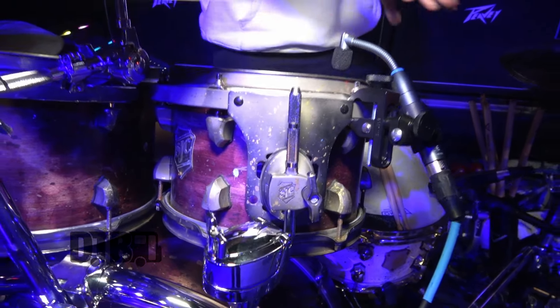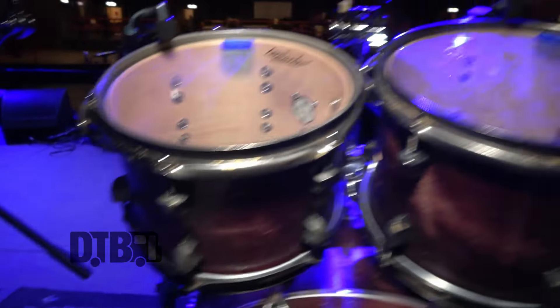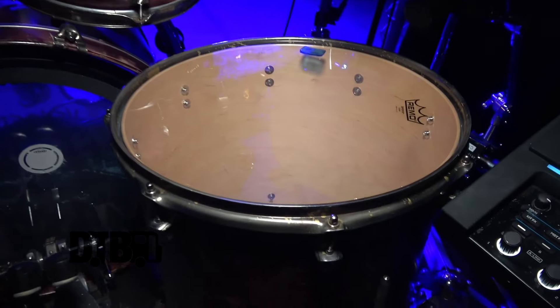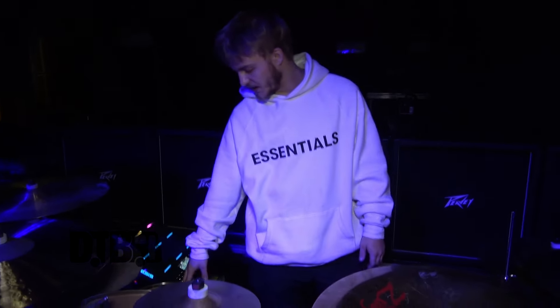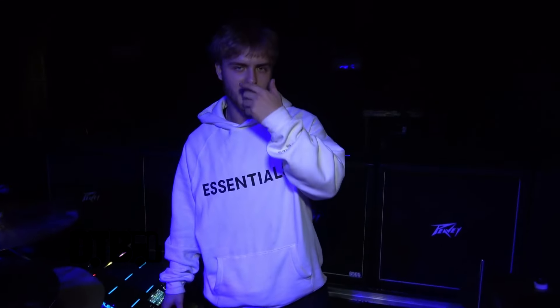We have a 10 inch tom right here. Usually I run a 10 inch, 12 inch, and a 13 inch, but for this run I'm doing a 10 inch and a 12 inch — it just feels good because it's smaller up high and easy to roll around. We got a 16 inch right here and this is just a beast. I think I'm gonna change it to a bass drum just to sound like a cannon — it's gonna be awesome.